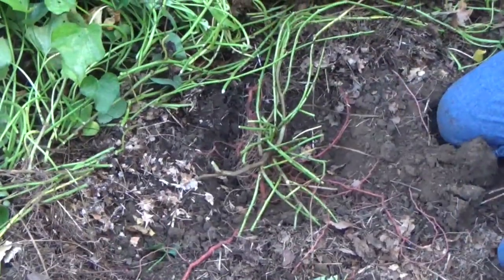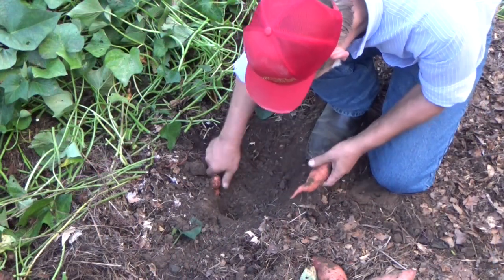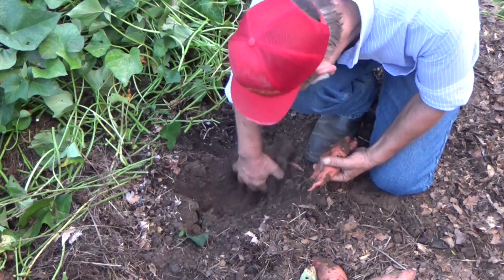Let's go ahead and clean this corner up and see if we can get any more. It's still producing — I pulled a few of these back.